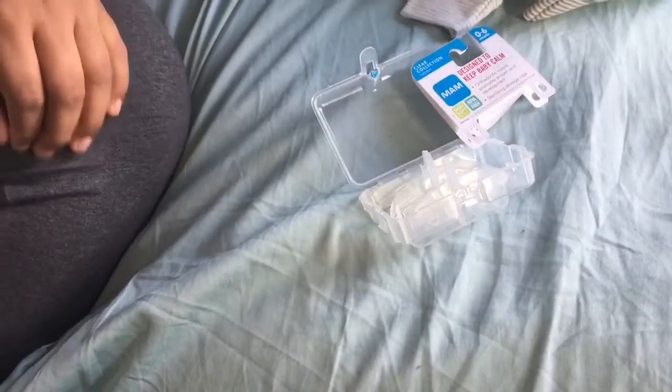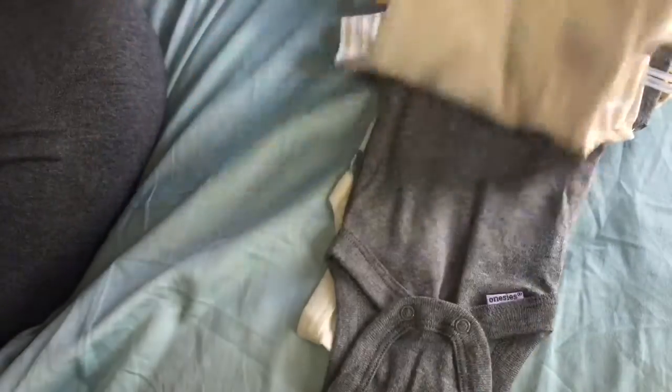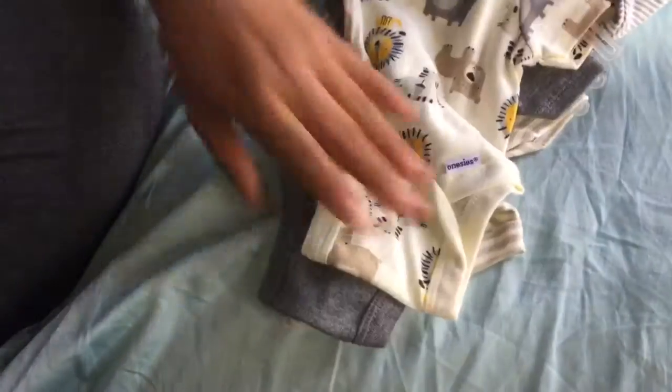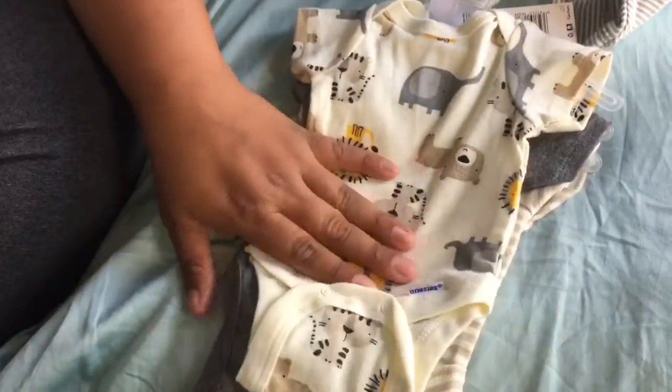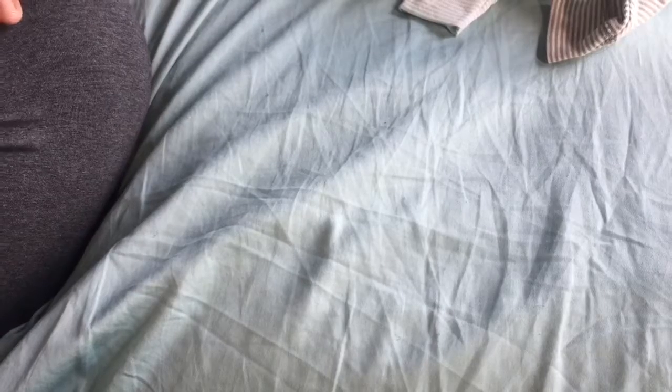I haven't seen those before. At Walmart I also got these for Bradley — this one has a lion on it, this one is just gray, and this one has a ton of animals. I thought that was really cute for him. It's really tiny — compared to Carter's premium, Carter's premium is definitely really big to me at least.